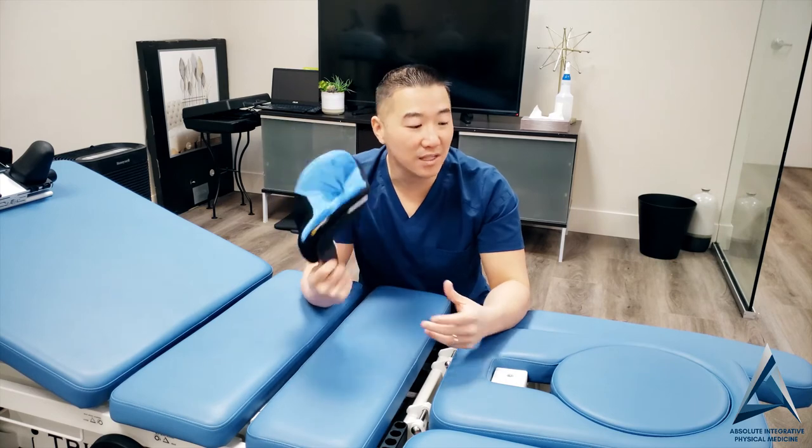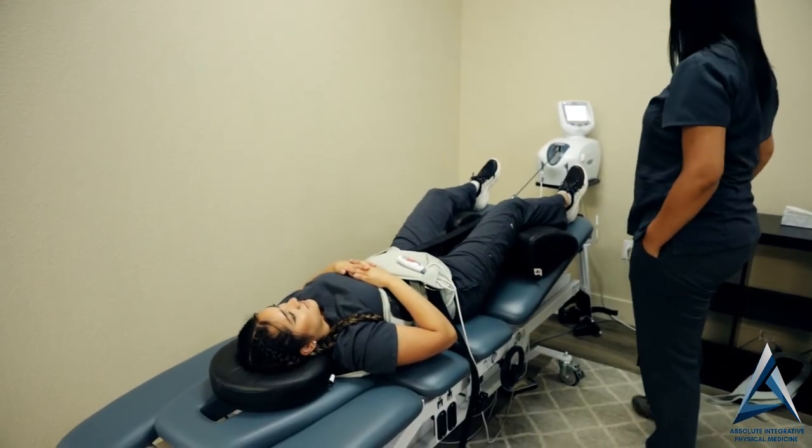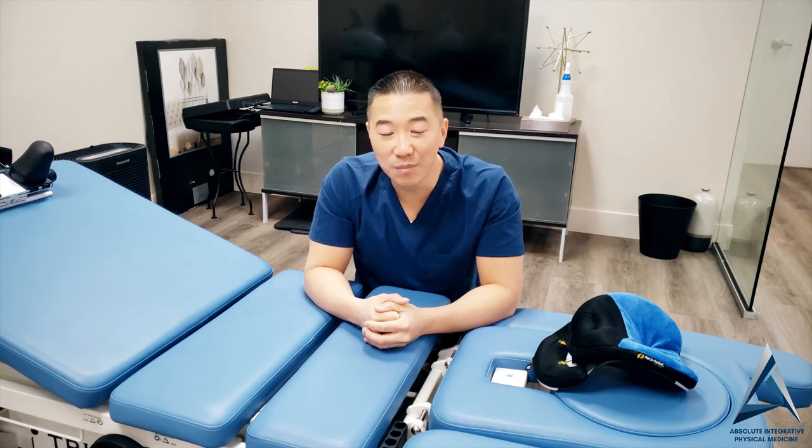Some of our patients even bring this when they do their lower back decompression. They set it right here — 20 minutes of decompression while they're working on this. There goes one session right there, a 20 minute session. I really, really hope this helps.